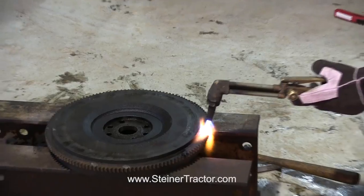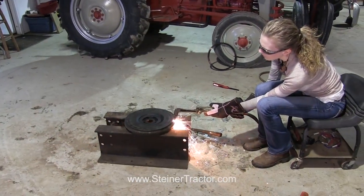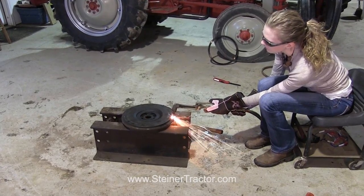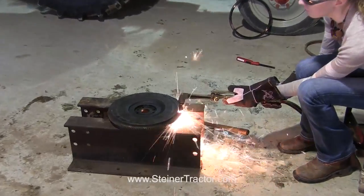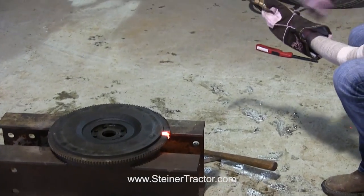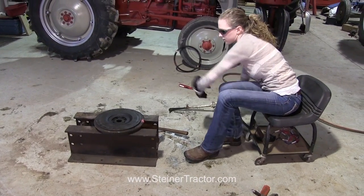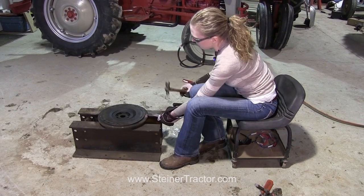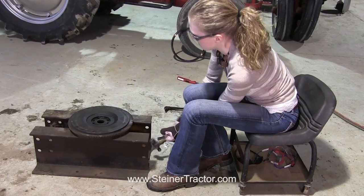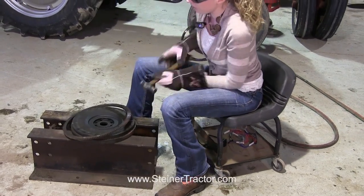I'm going to move this out of the way. Here we go. Almost there. There we go — slot break. I'm just going to beat this off. This is directional here so you've got to be sure that you're getting the flywheel in the right way and then it will come right off. There we go, it's loose. Ring gear is off.